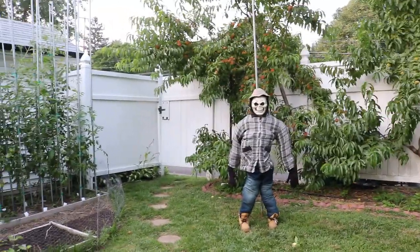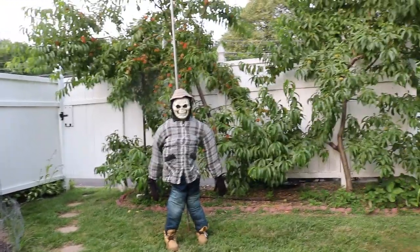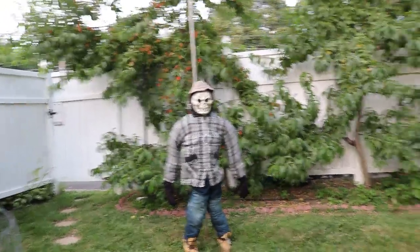Hi everyone, it's Ross, and some of you guys have been asking me recently how to protect your fruits from pests and critters — mostly critters and birds, things like that.